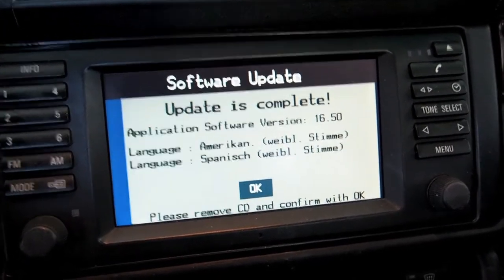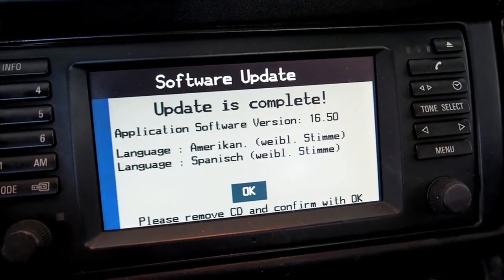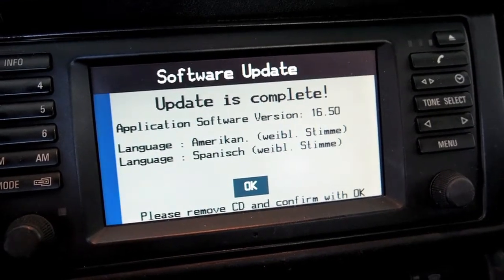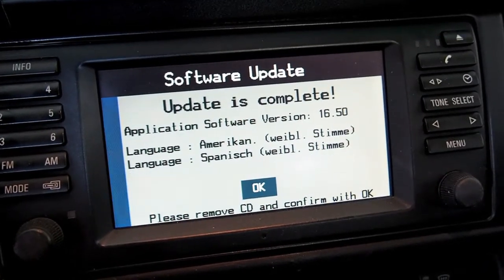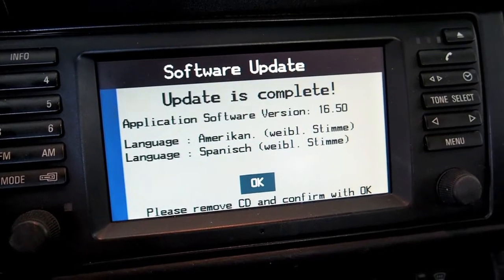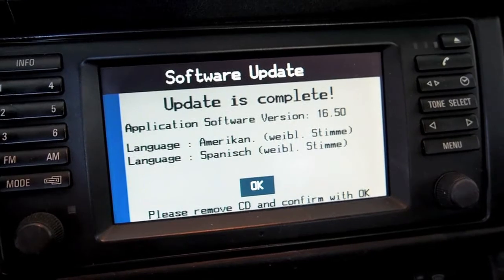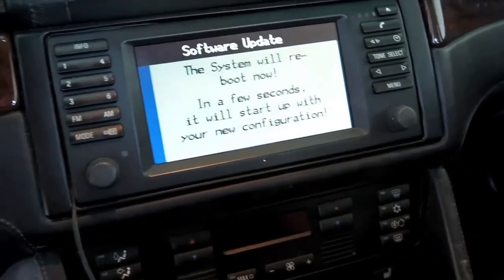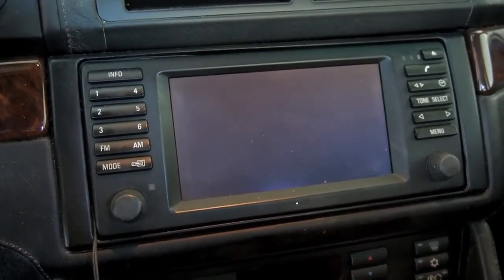The update is complete — I just heard it eject the CD in the trunk. Just FYI: when the progress bar got to the end, it sat there for another two or three minutes with the full progress bar looking like it was doing nothing. So if you do yours and it does that, don't be alarmed — something hasn't gone wrong, the progress bar is just kind of misleading. Let's go back to the trunk, tell it okay, and the system will reboot and start up with your new configuration.